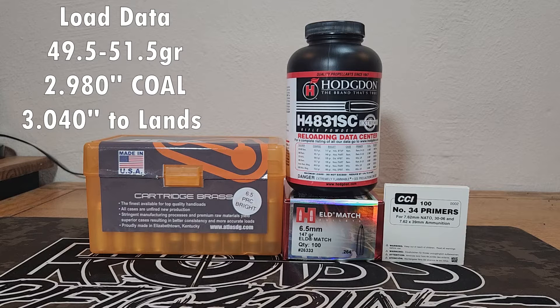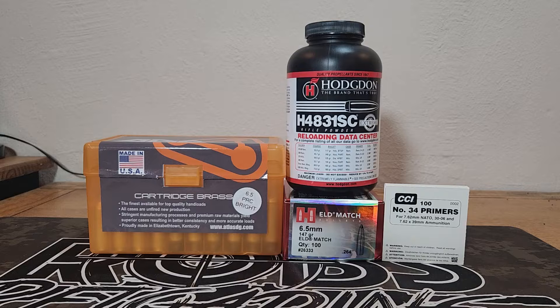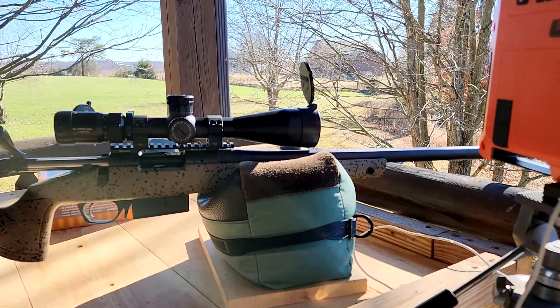We're going to use these at 2.980 cartridge overall length. These hit the lands of my rifle at about 3.040, so we're about 60 thousandths off the lands. We are out here on the range. This is my 24-inch Bergara B14 HMR, chambered in 6.5 PRC, 24-inch barrel, 1-8 twist.